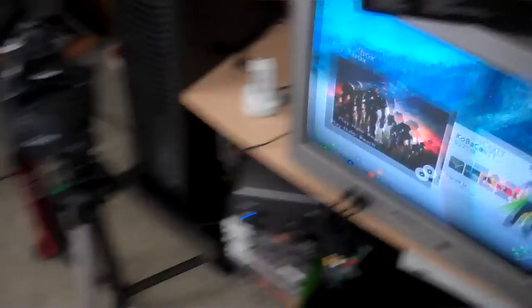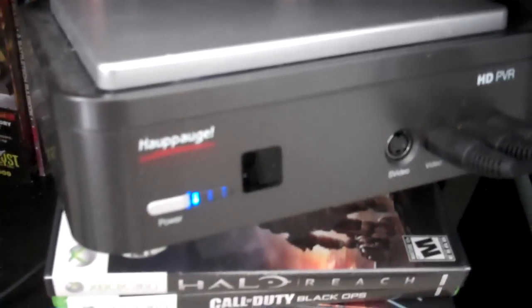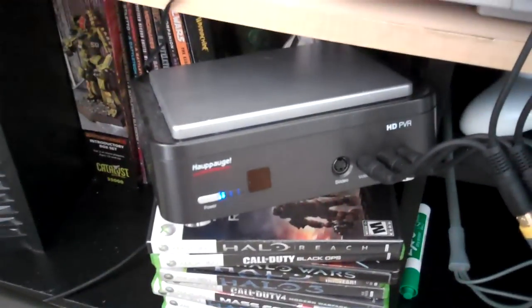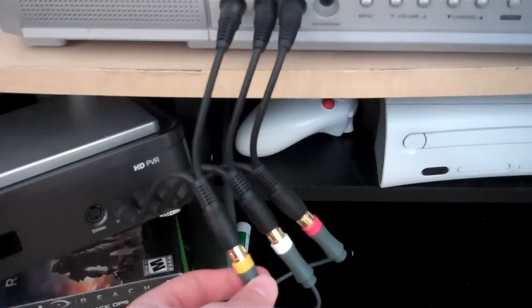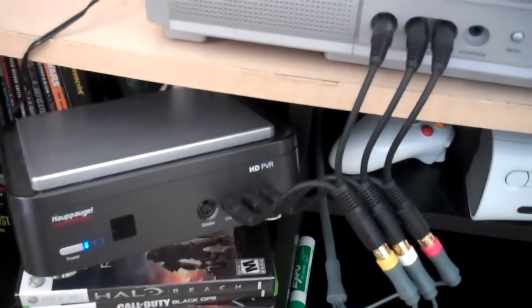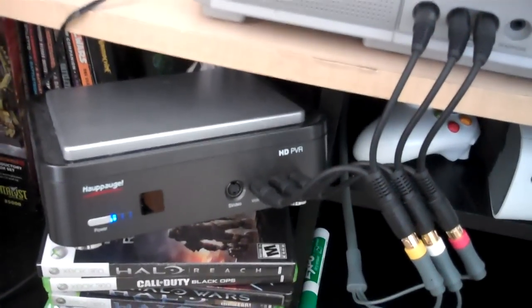So what I have here is basically my setup. You got the Xbox, and I use this device right here called a Hauppauge HD PVR. You plug the Xbox wires into this and it sends the information to the computer using a USB port. Now you'll probably wonder what these things are — these things are splitters. They split the video and the audio. If I plugged directly into the box, there'd be a preview screen on the computer with a slight delay, so when you play online you'd get your butt kicked.